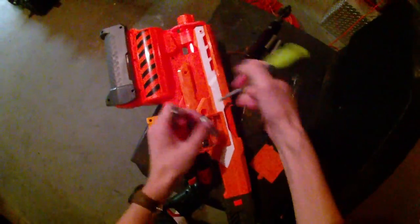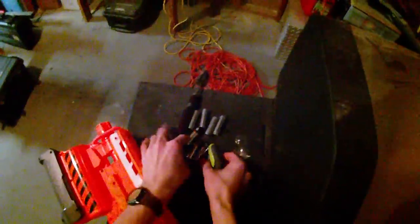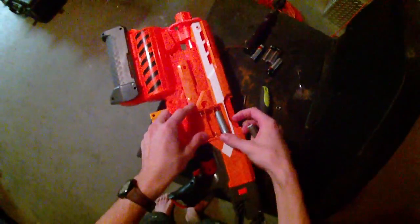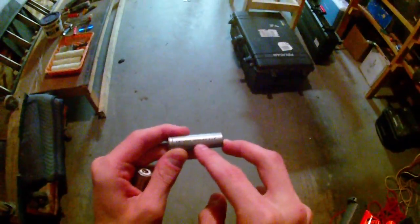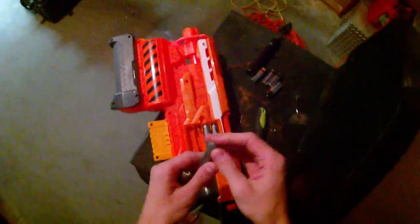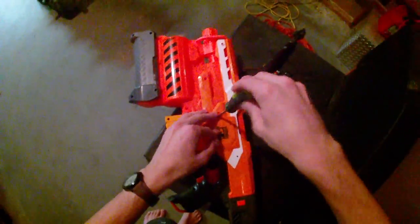Now I'm going to show you what I'm putting in the blaster. I'm going to be putting Trustfire 3.7 volt batteries into it. I buy these from Deal Extreme, which is a really cheap foreign website. They're like $6 for a pair — unprotected Trustfire 14500, 900 milliamp, 3.7 volts. Each one of these batteries is delivering 3.7 volts of power and they have a reasonably high capacity.